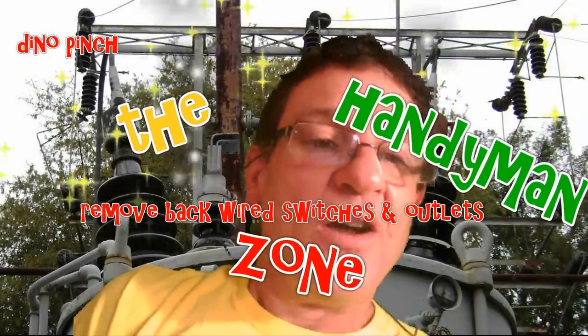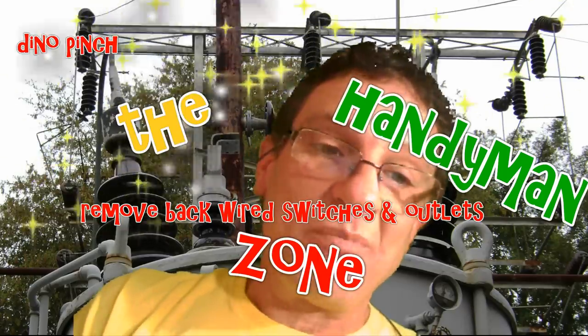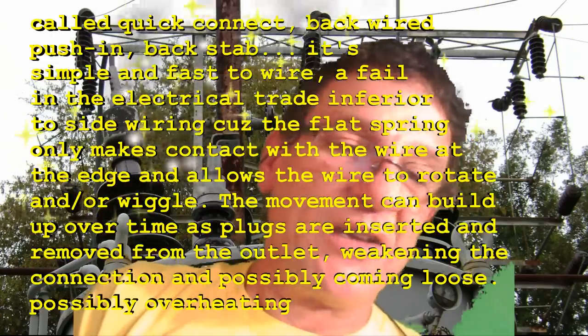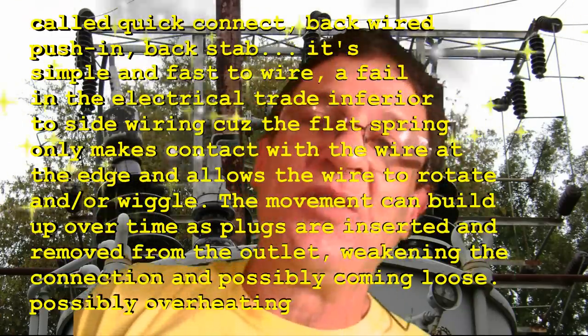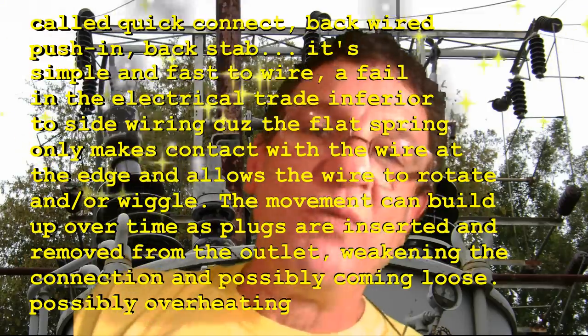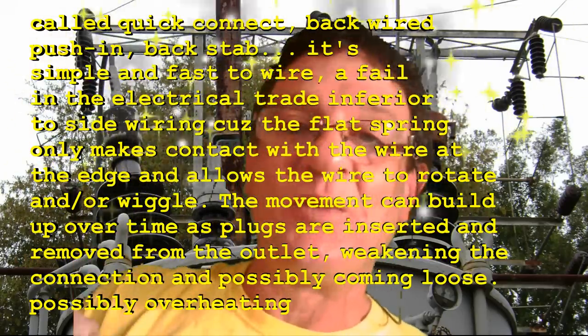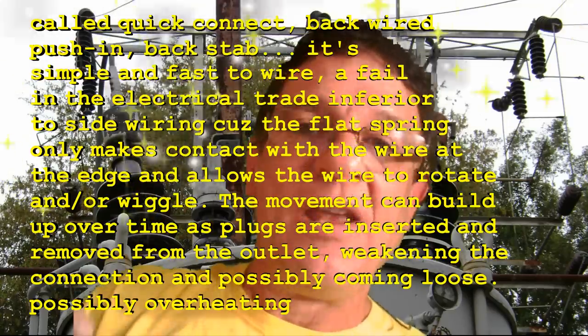Dino Pants, you're in the handyman zone. What you're going to see here is an example of a switch — but could also be like an outlet or any other kind of receptacle that has the speedy connect in the back. I'm basically showing you how to remove the wire from that, because a lot of times you'll find the wires in the box when you take the switch or whatever out of the wall.